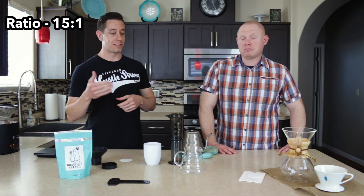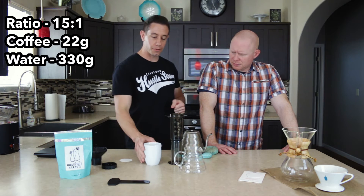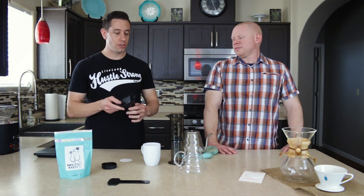We're going to make a concentrated cup and then at the end we're just going to dilute it down a little bit to get the ratio we're shooting for, which is 15 to 1. So we're going with 22 grams of coffee and ultimately in the cup we're going to have 330 grams of liquid — adjust that to taste. The AeroPress also comes with a little funnel; a lot of people don't use it, but I like it — it just ensures that you don't make a mess.